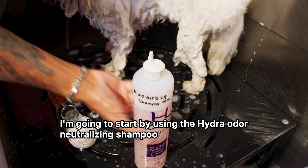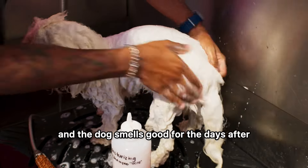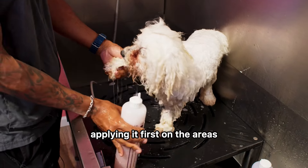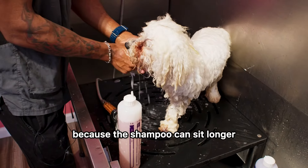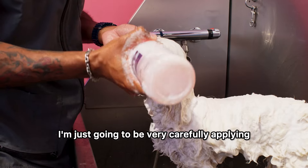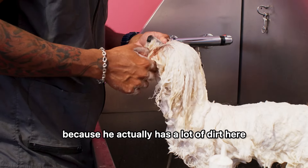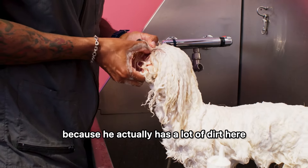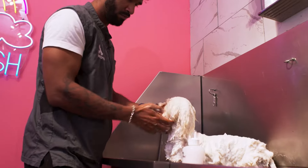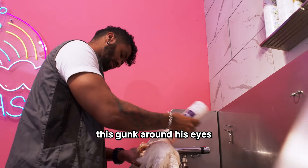I'm going to start by using the Hydra Auto Neutralizing Shampoo. It makes the dog so clean, and the dog smells good for days after. I start by applying it first on the areas that are dirtier, because the shampoo can sit longer there. So I'm going to put it on his paws. Then I'm very carefully applying the Auto Neutralizing around the eyes, because he has a lot of dirt there, and I want to use a shampoo with a slightly stronger cleansing agent to remove all the gunk around his eyes.